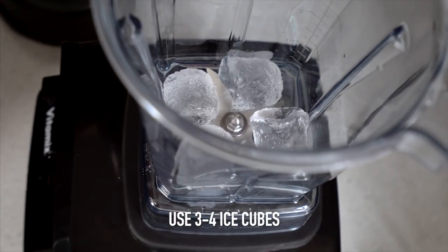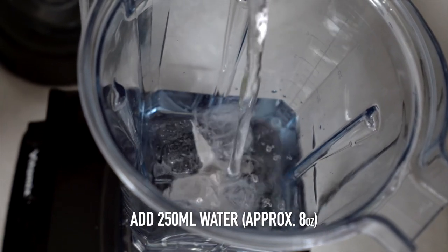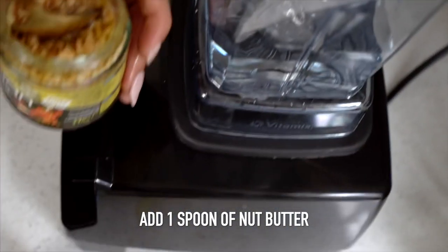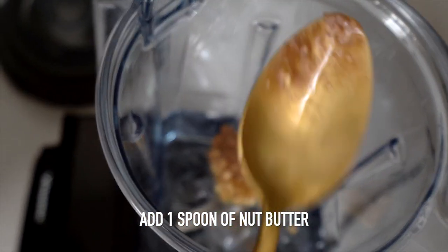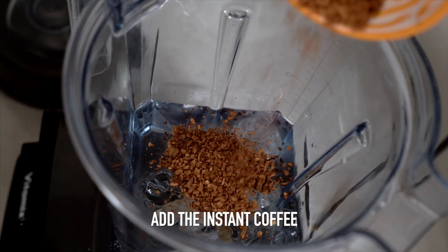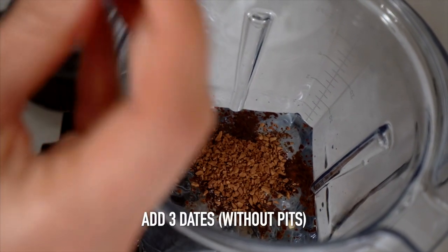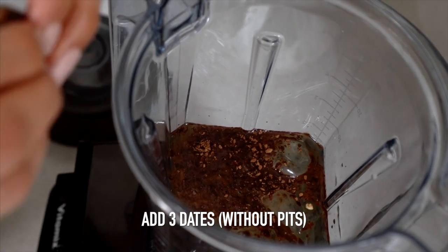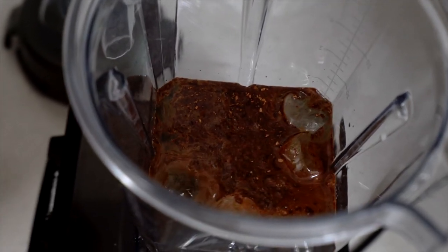And you want some water as well and ice. I have some ice here and I put three or four cubes, and I'm adding 250 milliliters of water — that's about eight ounces in the United States. I'm going to put a tablespoon of nut butter; I decided to use hazelnut today to give a bit of that Nutella flavor. Then you put the instant coffee — one tablespoon or more depending on how strong you want it — and I'm putting three dates, removing the pits. Blend and that's it. That's how simple it is to make a healthy Frappuccino at home.